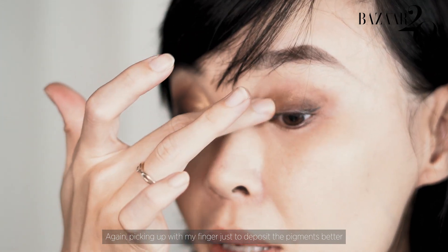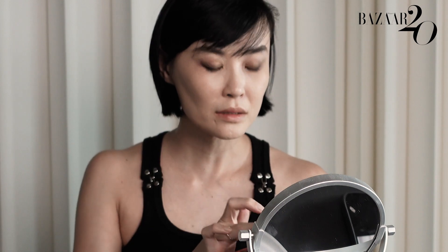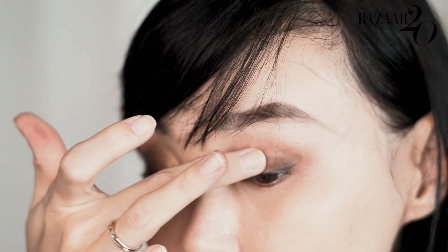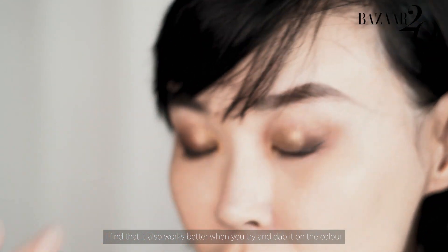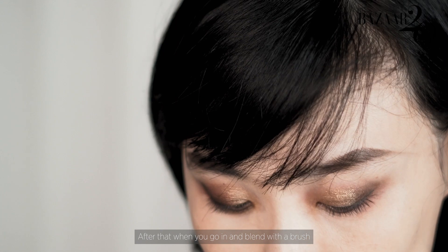Picking up with my finger just to deposit the pigments better. She's so nice. I find that it also works when you try and dab on the colour. So after that, when you go in and blend with the brush, all the excess kind of blends out.